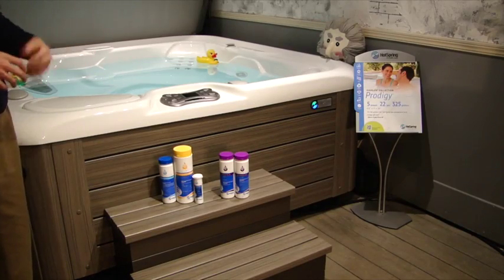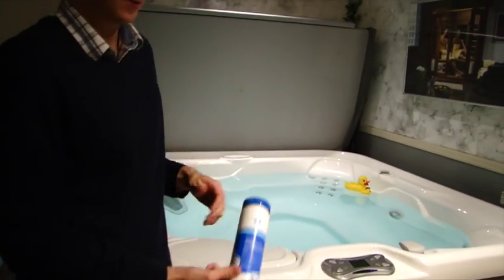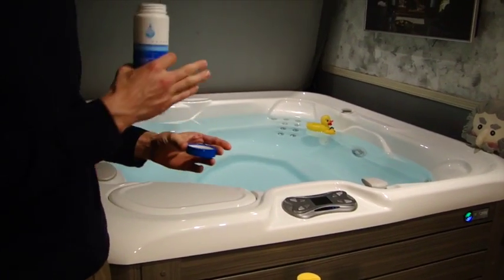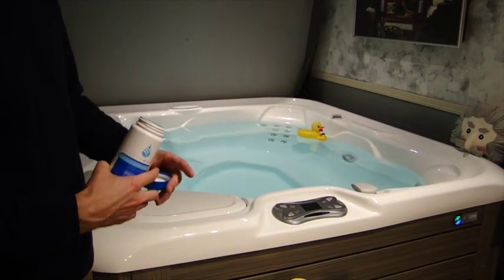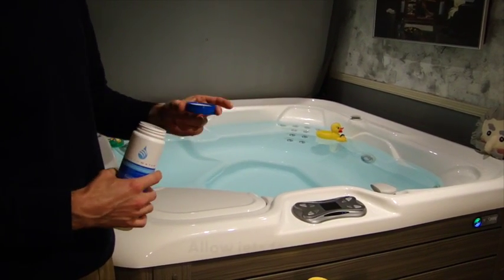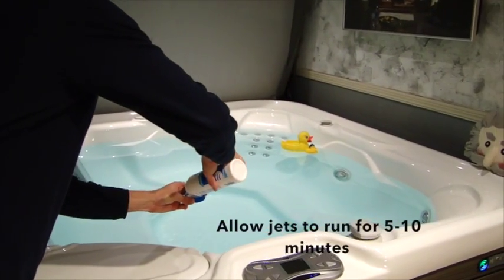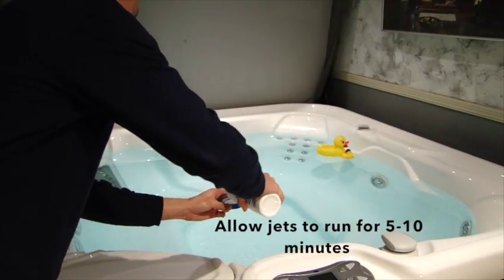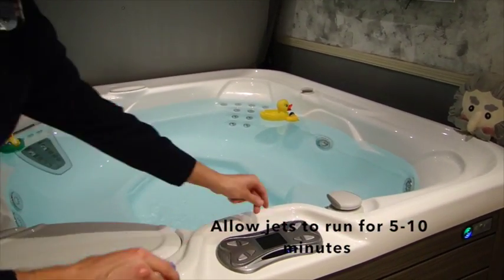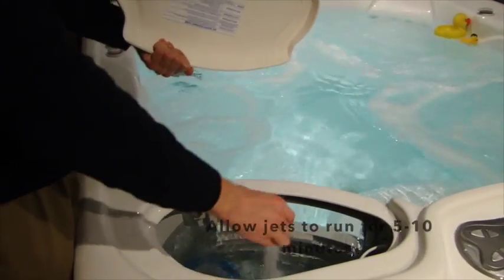The next thing we're going to do is just add your chlorine — a little bit of this. Now, depending on the amount of gallons in your spa, it will depend on how much you're going to add. You're going to go anywhere from a half a tablespoon to two tablespoons. For example, this Prodigy is 325 gallons, so we're going to do one tablespoon for that. We'll add a half a cap full, and we'll just make sure that our jets are running any time we add a product. Lift your lid and dump it right in there.